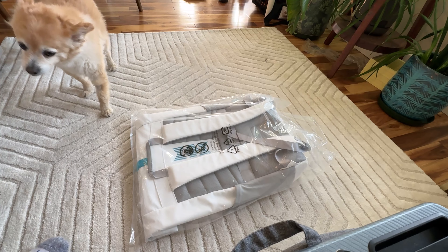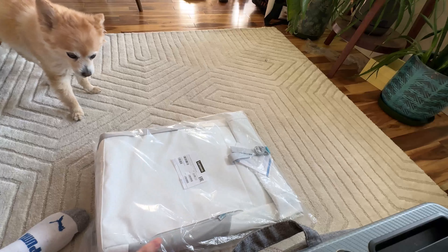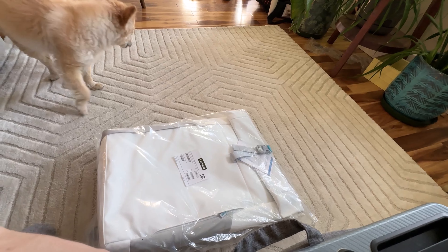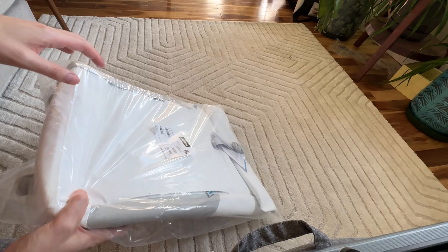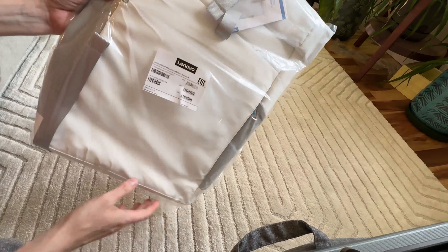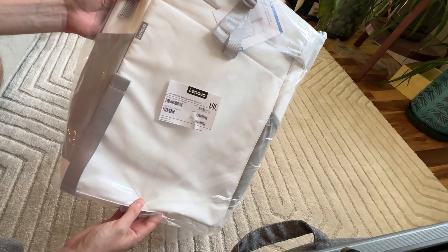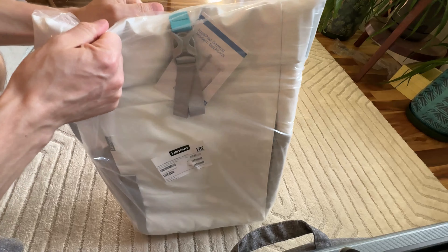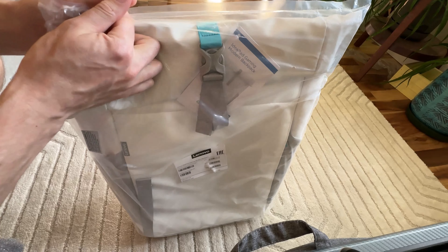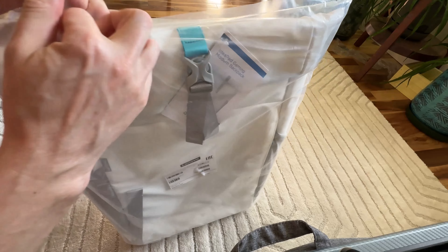I picked up this backpack from Lenovo. I wasn't necessarily looking for a backpack, but I bought something and needed to pass a threshold to get a discount. This is their Lenovo IdeaPad Modern Gaming Backpack. It's really weird looking, so I added it to the cart — it was like 20 bucks Canadian, maybe 25. I decided to add it because I like to do backpack reviews and my partner is looking for a backpack.